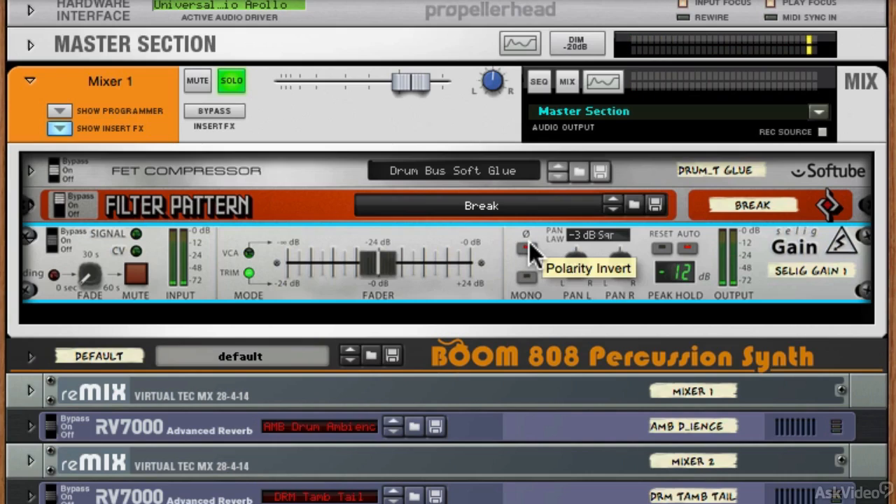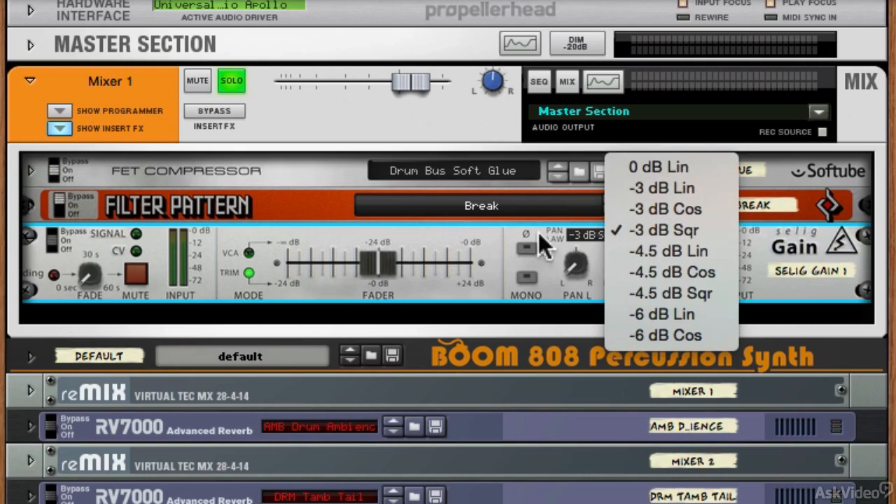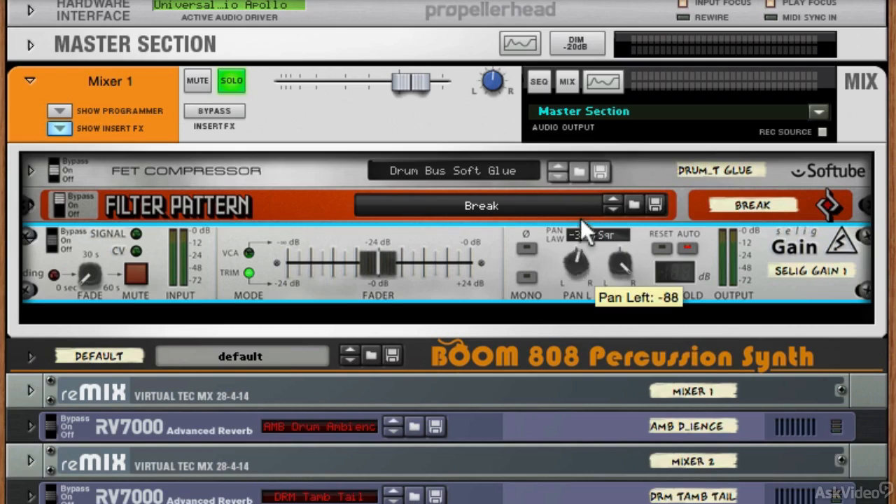We've then got a phase reversal or polarity invert control, a mono control, and we've got left and right individual pan controls, which is really cool. You can even change the pan law up here, so you can reduce the stereo image exactly how you want it. If you've got a sound that needs specific treatment to the stereo feel, that's going to be really useful.